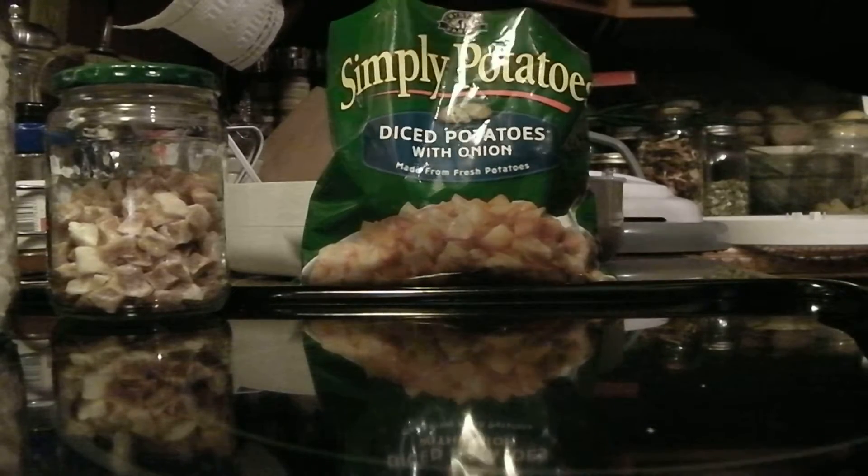You set your food dehydrator on 135°F. I'm just going to show you one bag. I've got it set on 135, and we will start checking it about eight hours in. You may want to sample one potato, and that way you'll know.